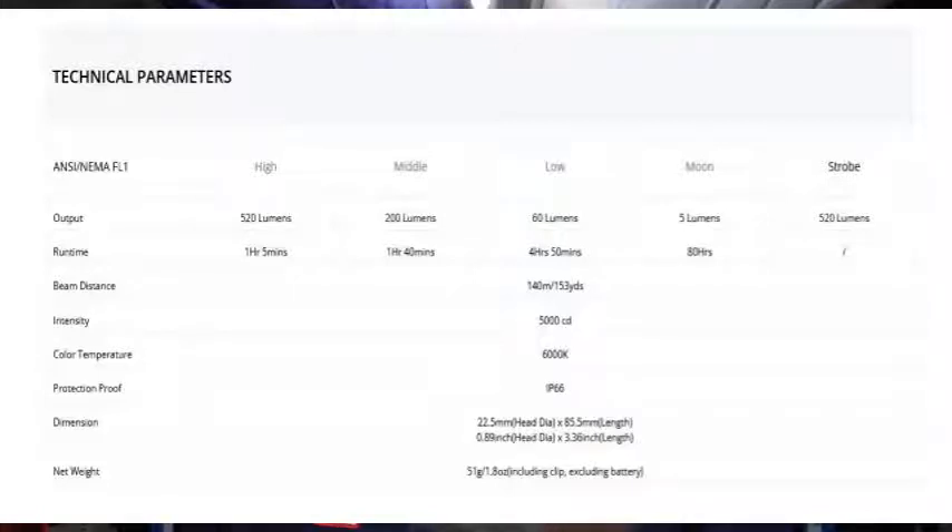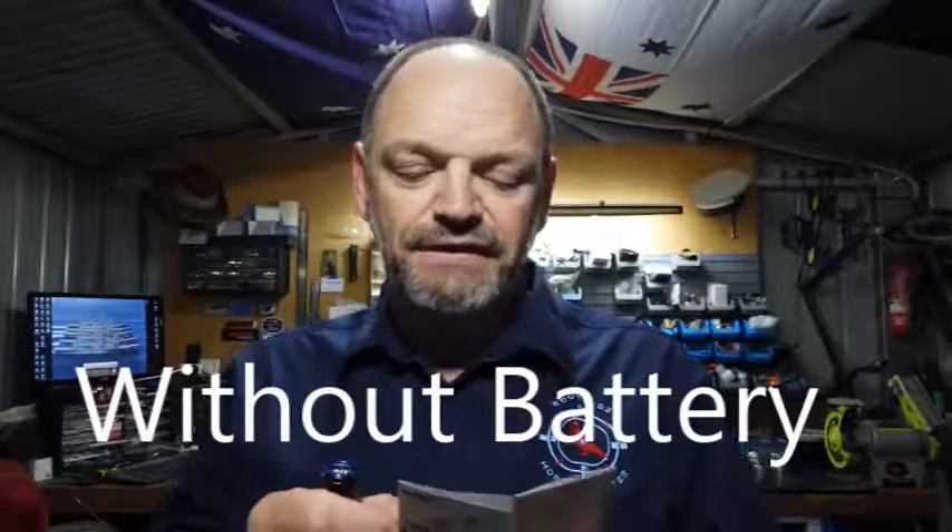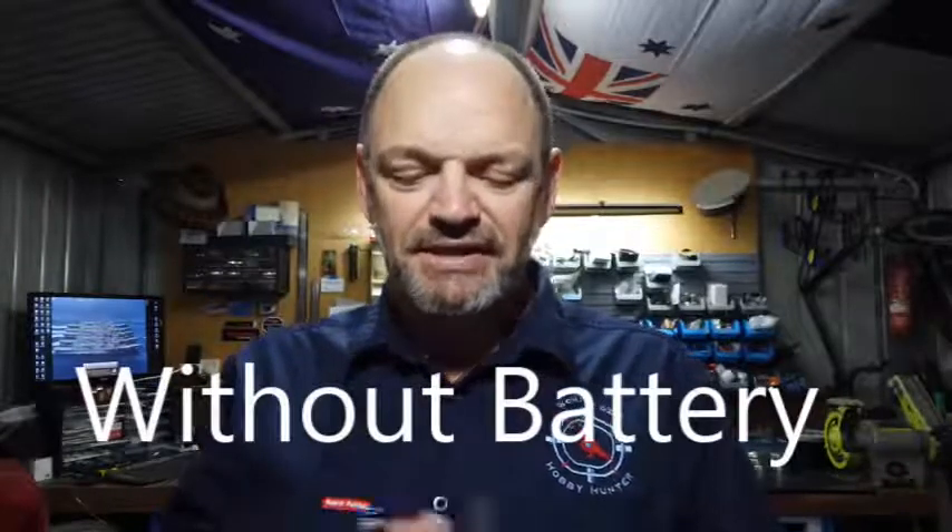The waterproof rating is IP66, which is actually pretty good — which is why they give you extra O-rings. The beam distance is 140 meters, which I would say is on the maximum intensity. Dimensions are 22.5 millimeters in diameter and 88.5 millimeters in length, so not an overly huge torch. Finally, it weighs 51 grams.